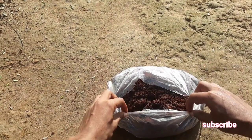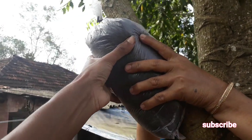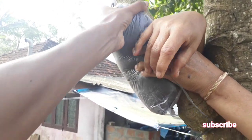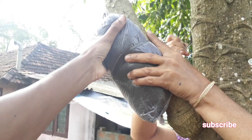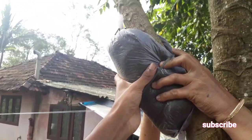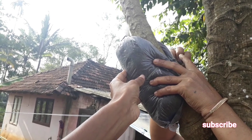The next step is to tie up this cocoa peat onto the cutting. Remember to wrap the cocoa peat around the papaya stem cutting and then tie it firmly using a thread, just like this. Do this step very carefully — remember to cover the portion where you made the cut, and tie it very firmly.